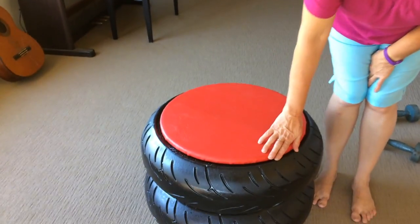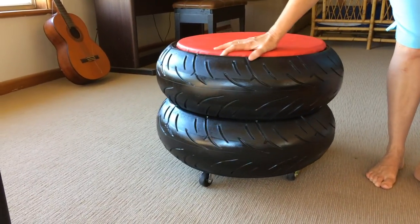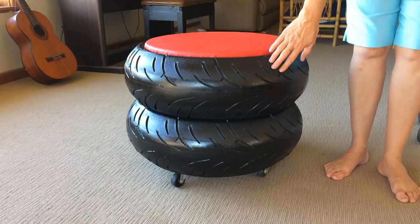Hi, welcome to Peace Donkeys. Today I'm going to show you how to make this stool. This is just made out of some recycled tyres. It's on wheels so you can push it around, and it's two tyres high.